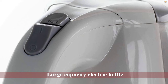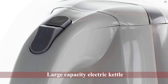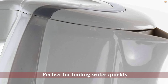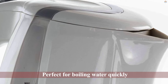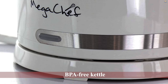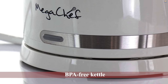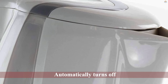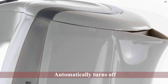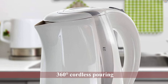Number four: the Mega Chef MGKTL-1743 electric tea kettle. 1.8 pounds of boiling hot water, no extra effort needed. Say goodbye to measuring out water the old-fashioned way — now all you have to do is tap a button. This large capacity electric kettle is perfect for boiling water quickly without the fuss of using a filled pot on an open stove. Enjoy boiled water in nearly half the time with this BPA-free kettle that automatically turns off when reaching boil, to protect against boiling dry. It also features 360-degree cordless pouring.